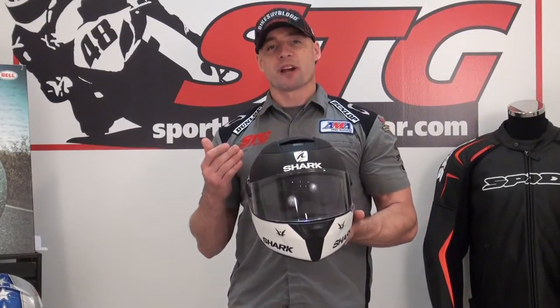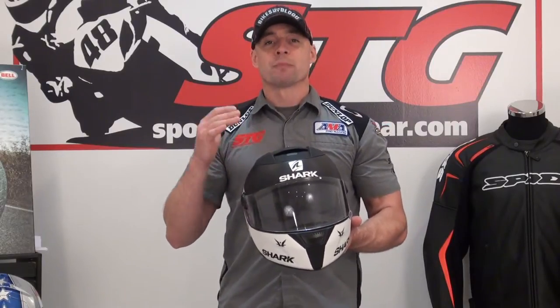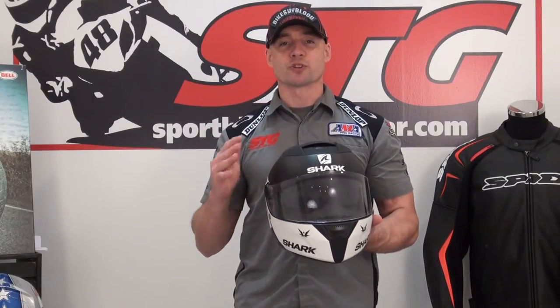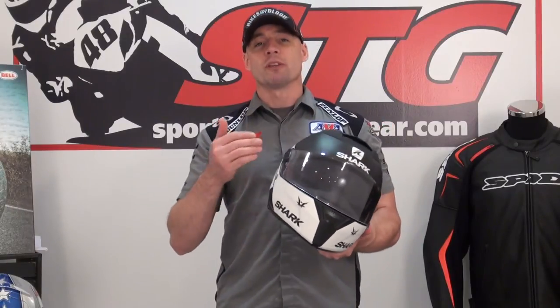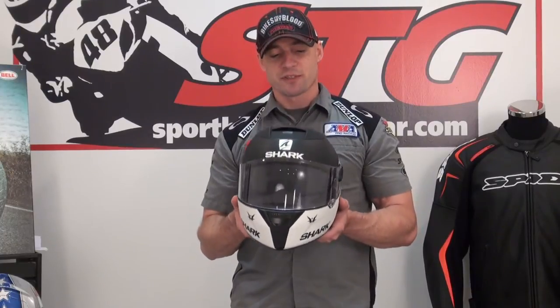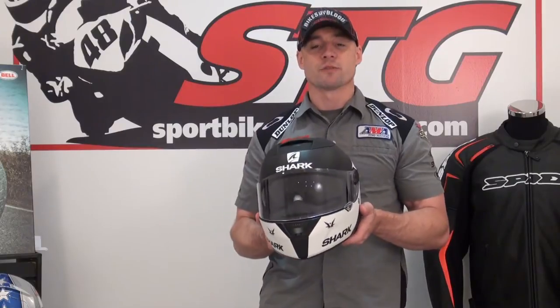Consistent sizing with most other models out there — I'm normally a medium. For most of us, order the size that normally fits you; I think you're going to be good to go right from jump street. Remember, if you ever need to exchange or return it, we make all that very painless. We even cover, on items like this, the first exchange from us to you — we take care of the shipping. It makes it a little more affordable in case you need to switch sizes.